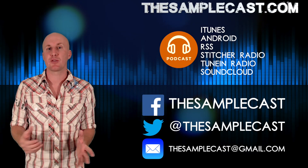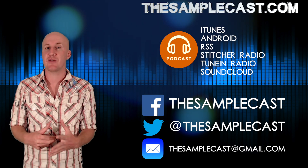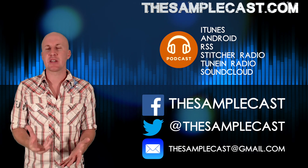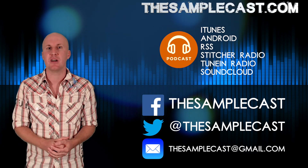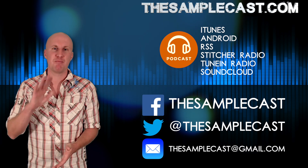Thanks so much for watching this week's Samplecast show. If you're interested in the composer interview or you want to hear any of these sample libraries in action, do head over to the extended podcast. You can get it on iTunes or pretty much anywhere you can find podcasts. I will see you again next week. Bye bye now.